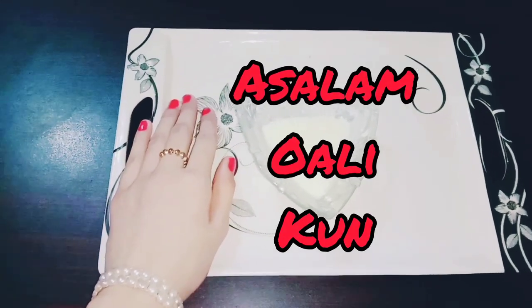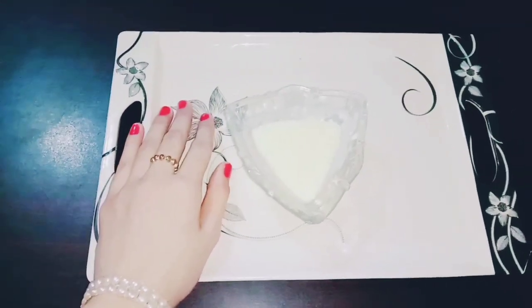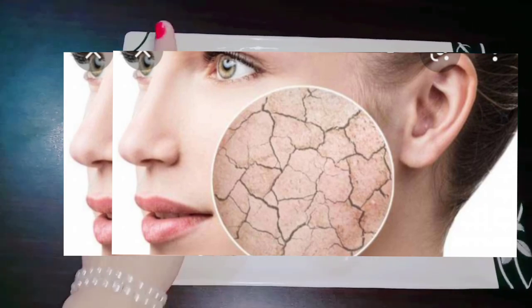Assalamualaikum, welcome back to my mama's vlog. Today I am going to share home remedies for dry skin.